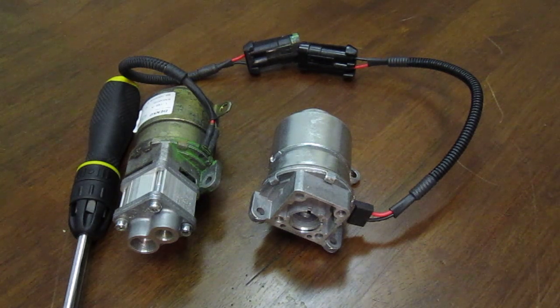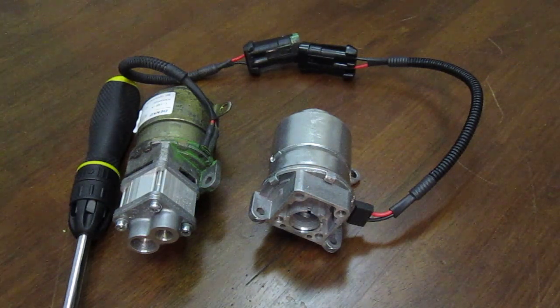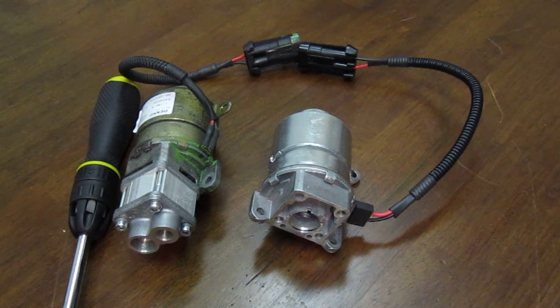If you have an old model 360 F1 or Maserati, it's advisable to upgrade your old motor to the new one before the old motor fails, which is very typical. Those who have experienced the F1 hydraulic pump failure and have their old pumps laying on the shelf collecting dust can now repair their old pumps quite easily.